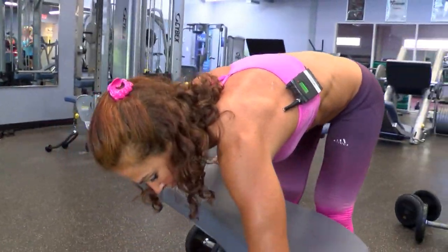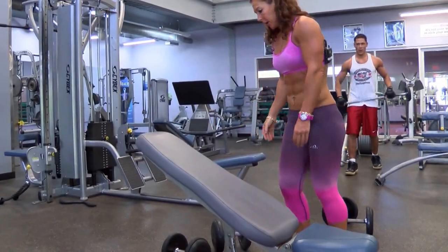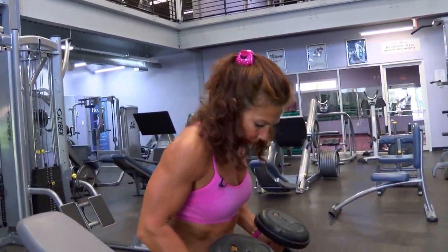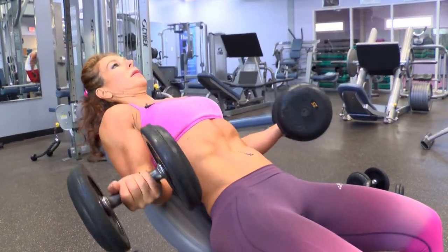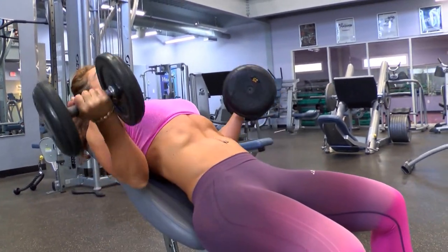Then I'm going to use an incline bench. The lower the angle, the harder it is. This one works just part of your bicep. Make sure your elbows are by your side, you lean back, and lower the weight again through the full range of motion at an angle.